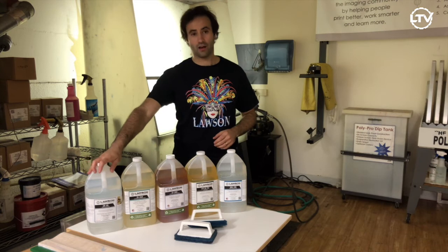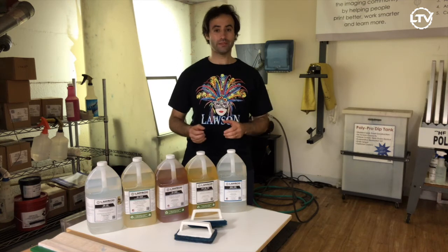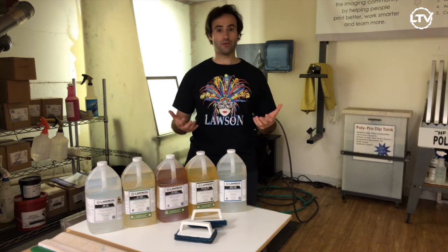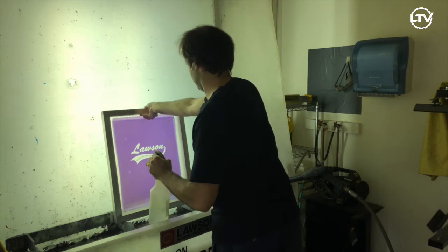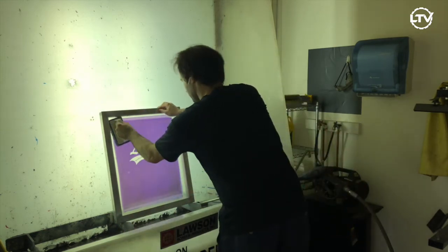And then finally, we have stencil remover SR45. This actually removes the emulsion from your screen and lets you reuse the screen again. SR45 stencil remover is a concentrate, so you can either use it straight from the bottle or dilute it if you want.